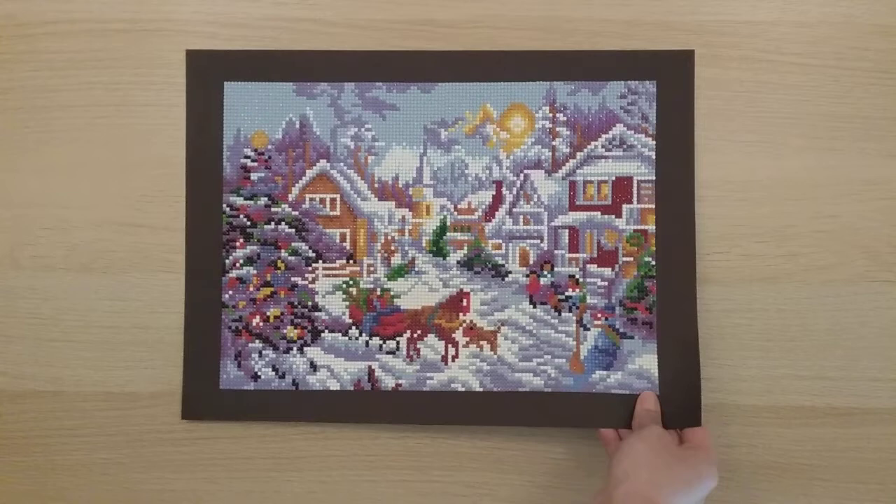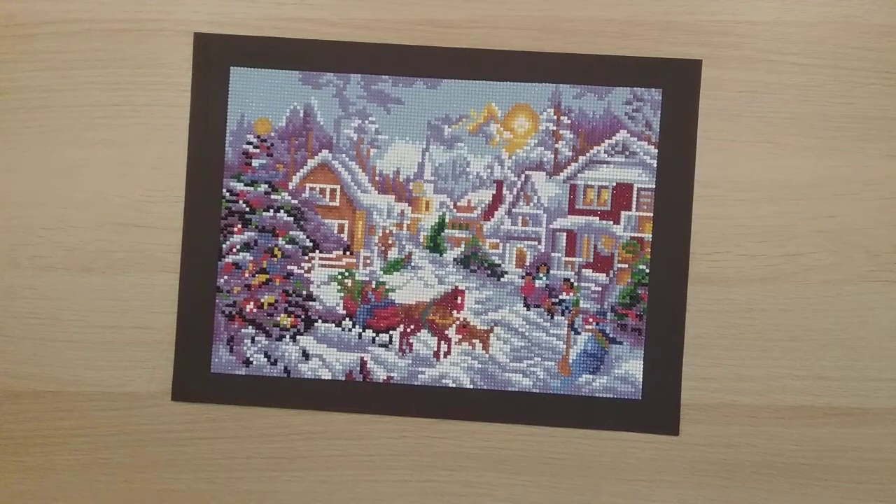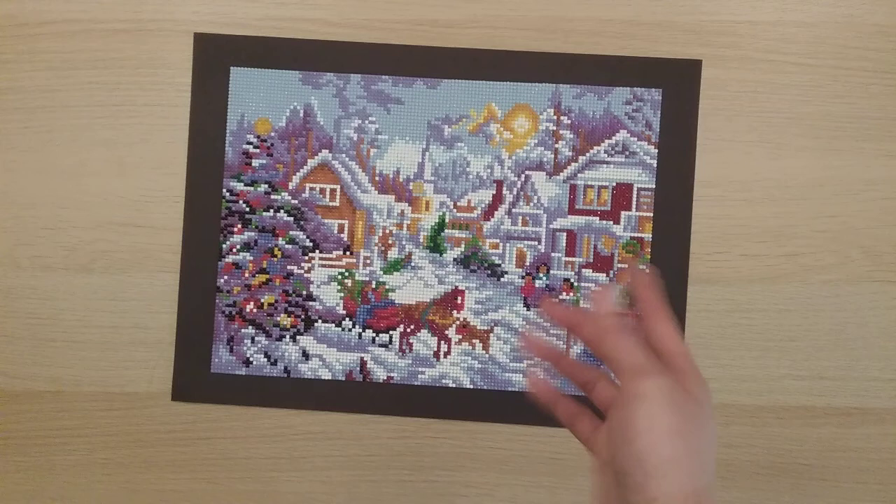My next one is from Senor Direct on Amazon — the winter from my four-season pack. I didn't like how this turned out as much as the fall one. In my post review I probably ranted about that. This was my first November diamond painting.